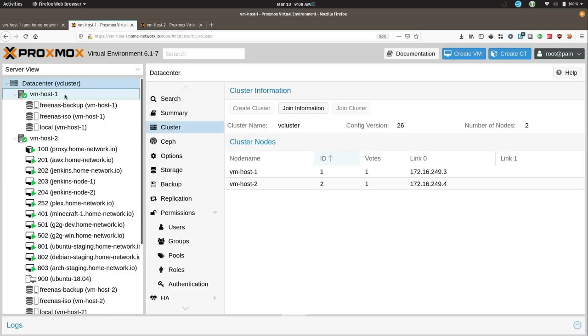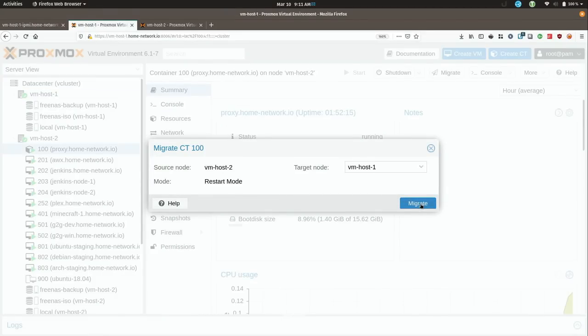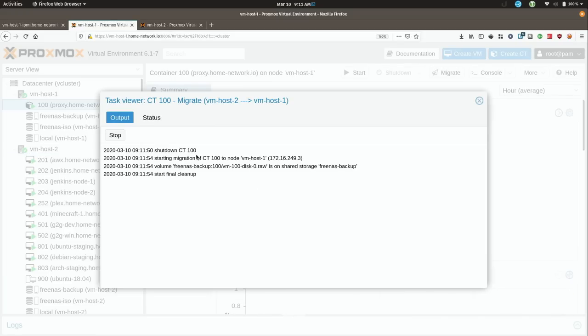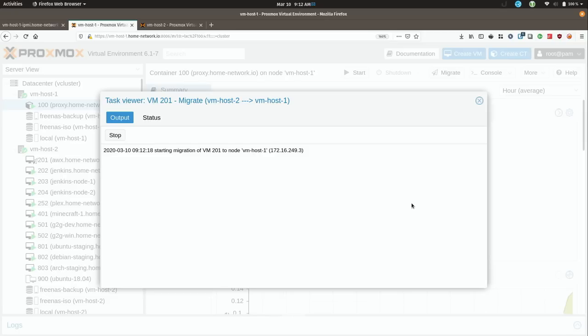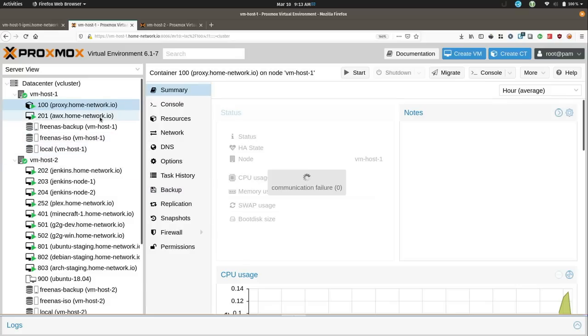Let's go ahead and give that a shot and see if it works. I'm going to right-click this one and migrate it — VM Host 1 is the target, so migrate. Containers do need to be shut down to migrate — that's normal. So far so good. I'll also go ahead and migrate this one as well. It's completed successfully, and we have both of these nodes moved over to the first host.